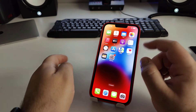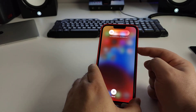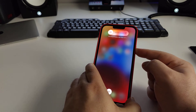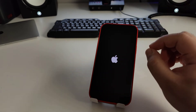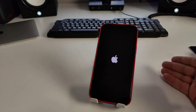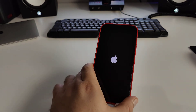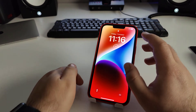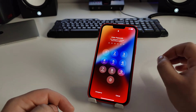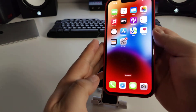Press volume up, then volume down, then press and hold the power button. Your iPhone will turn off — hold just a little more, and you'll see the Apple logo. The hardware soft reset is completed. Your iPhone will turn on and load.